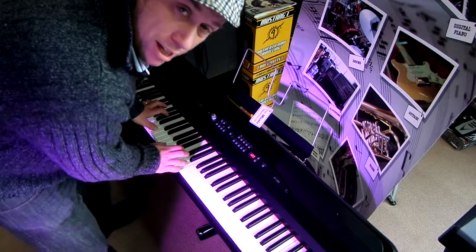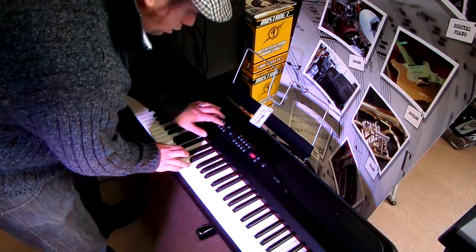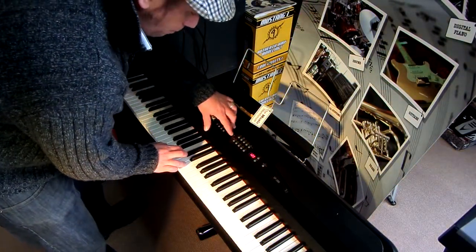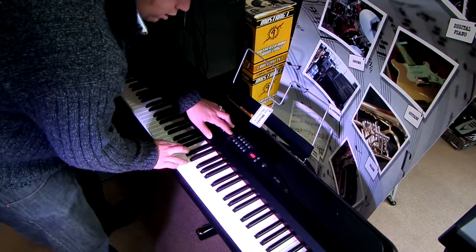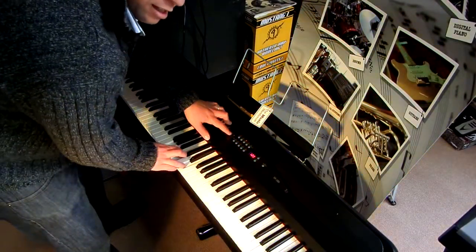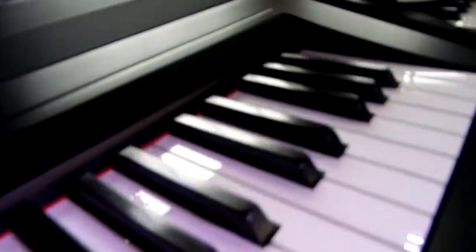It has nice piano sounds — it's got variations on piano sounds actually. You've got three different banks you can choose from on each tone. Electric piano sounds. Lovely tones, lovely sounds.